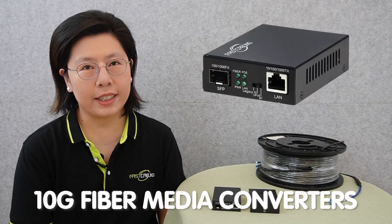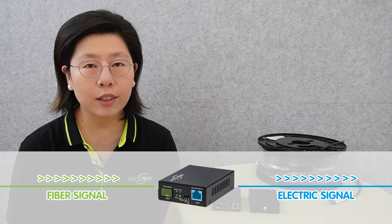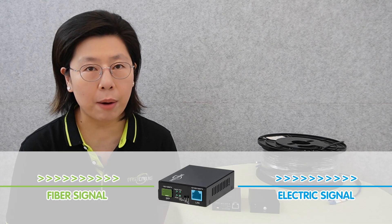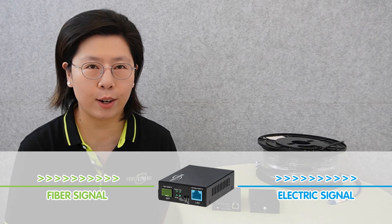A 10G Fiber Media Converter serves as a critical component in modern network setup, facilitating seamless integration and communication between different types of network infrastructure. Essentially, it acts as a bridge between traditional copper-based networks and high-speed 10Gb fiber optic networks.